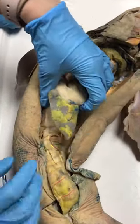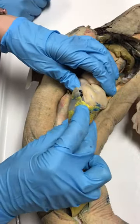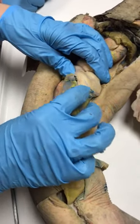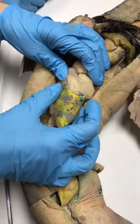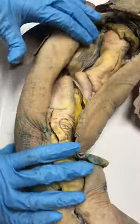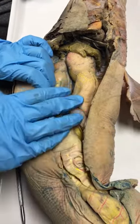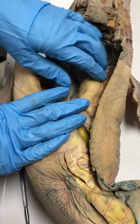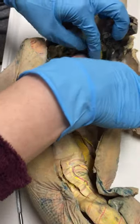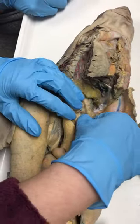The spleen is down here. You can see the yellow material that's been injected. The distinction between the esophagus and the stomach is internal, so this whole part here has been cut open.